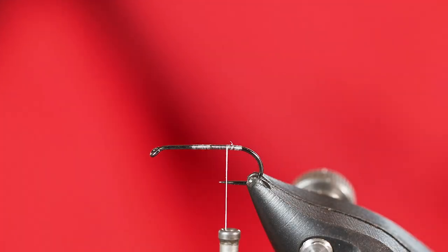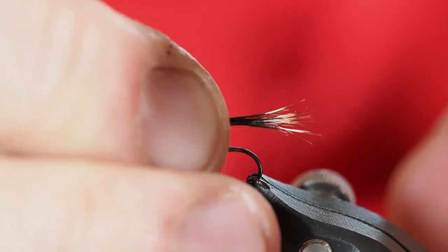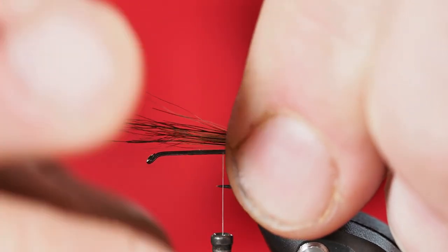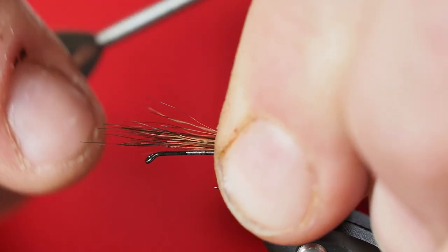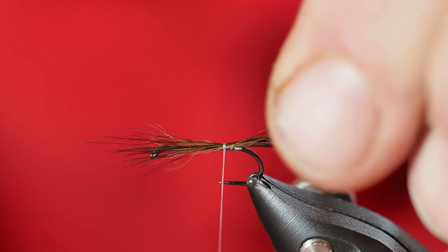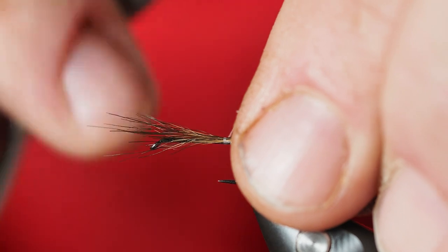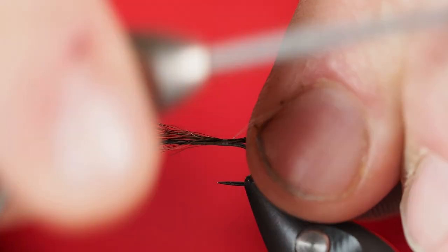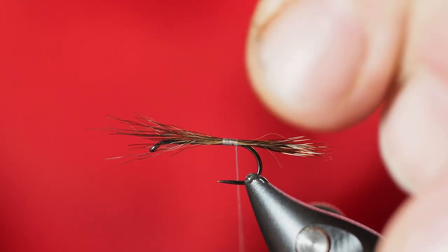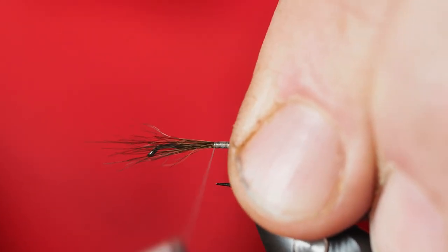Now that I've got that stacked and the tips aligned, we're going to take a measurement for how long we want this tail to be. I want it a little bit shorter than the overall body length. I'm going to tie it right about there. We'll do at least one or two wraps and then double check that I've got the length I want. Once I'm satisfied, I'm just going to tie back fairly tight to lock those into place, then go ahead and tie my thread forward a little bit as well.